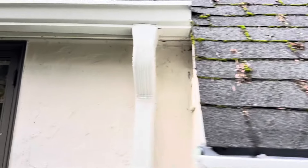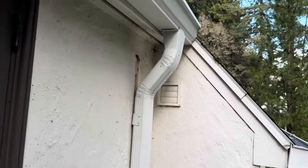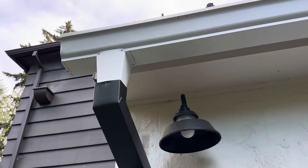I reduced the size of the elbow, raised it up by about four inches, cut it straight, sealed everything. Same thing here - reduce the ugly angle, make it more pretty like that, and closed up the gap right in here.